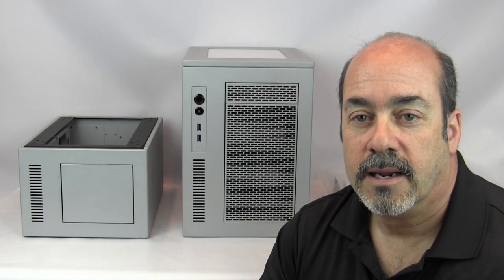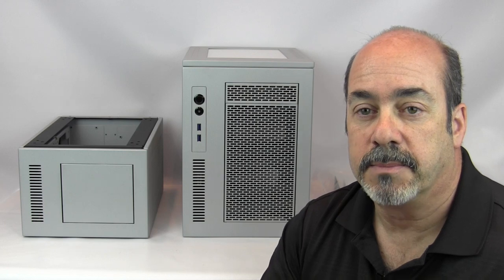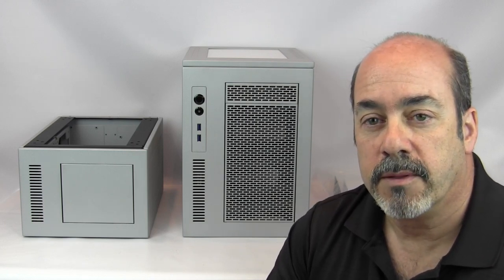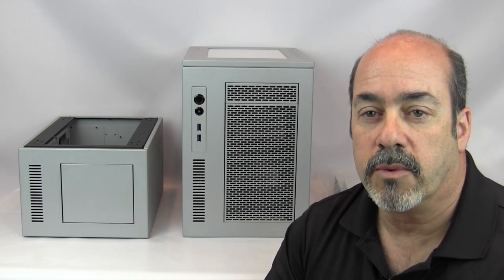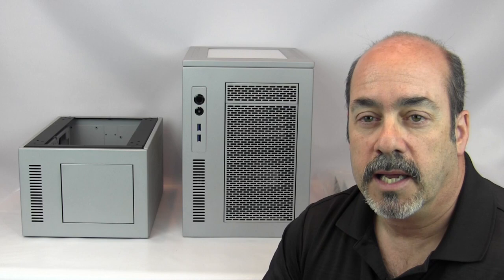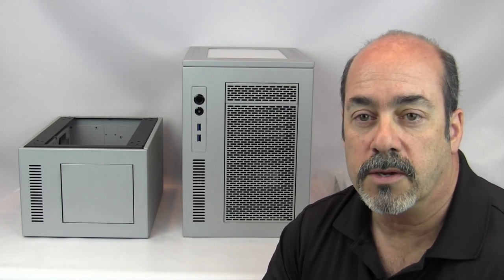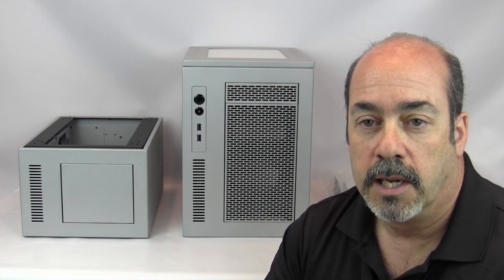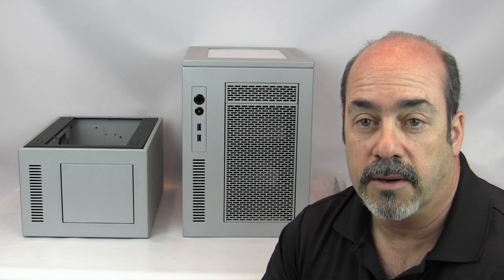Hey guys, how you doing? Runs-a-Nut here. Today I have a review for you of the Case Labs mini-ITX box, the Mercury S3. With motherboard manufacturers making more powerful and feature-full motherboards in a mini-ITX size, and GPUs that are even more powerful, smaller, and running cooler with lower power requirements...